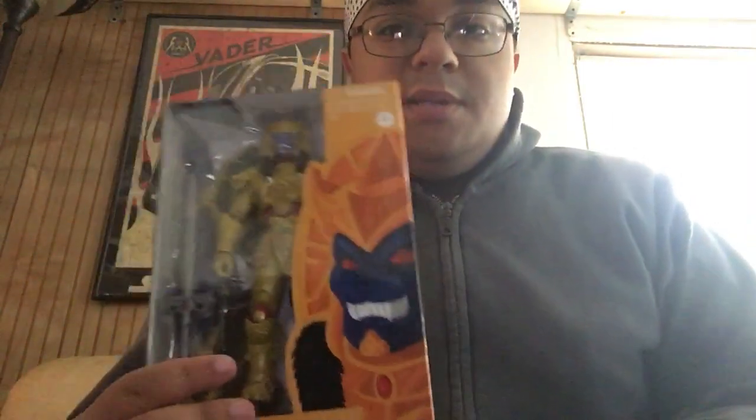The next figure I got was the Lightning Collection Goldar figure from Power Rangers Mighty Morphin. Let's go ahead and cut into it. In case you guys are looking for this figure, it is a GameStop exclusive. GameStop had a sale a couple of days ago — this figure was only about 15 bucks, which is not bad. They usually go for like 25, and I love these figures. They're well worth the price — I would pay 30 for these figures.